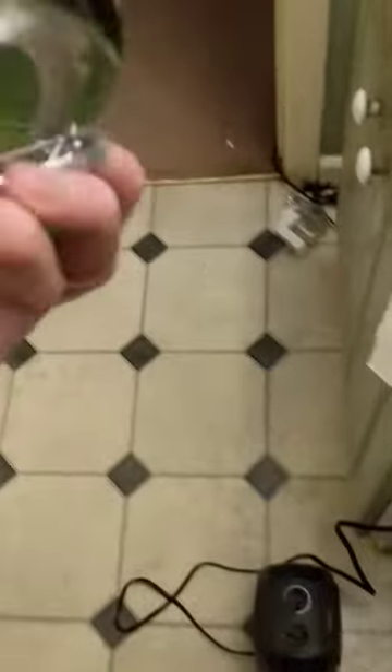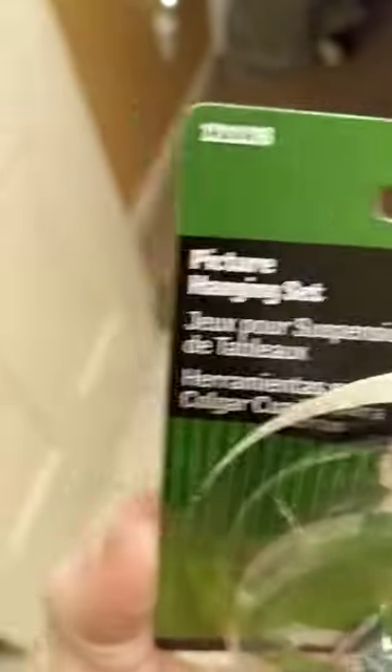It's technically meant for picture frames, but it's more like a cable style. I just threaded it around the back. This is a 50-pound rated wire — a $5 fix, I guess.